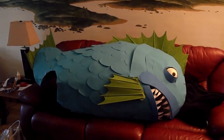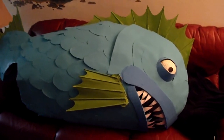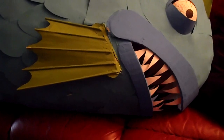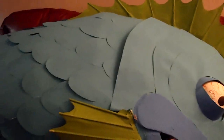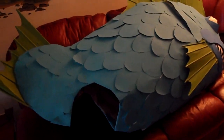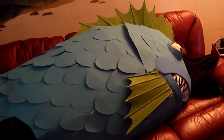Here we are with the completed fish. I'm going to give you a nice good look at it before I show you how I put it on and what it's like to wear it. Get a close look at all these details here — I got the eye and the teeth and the fins and stuff all painted and finished up, and the scales. It was a lot of fun to wear and people really liked it. We had a great time.